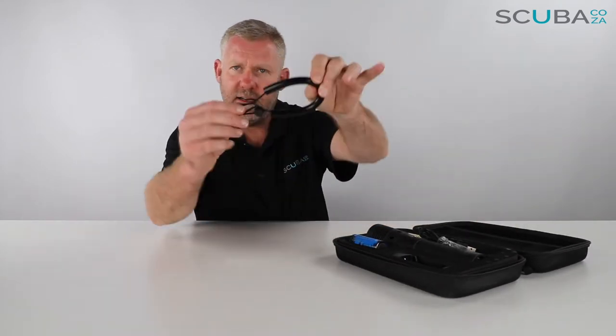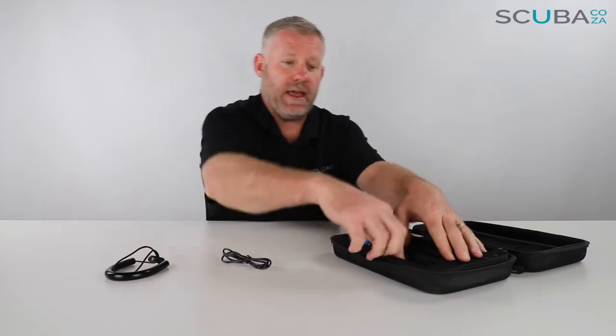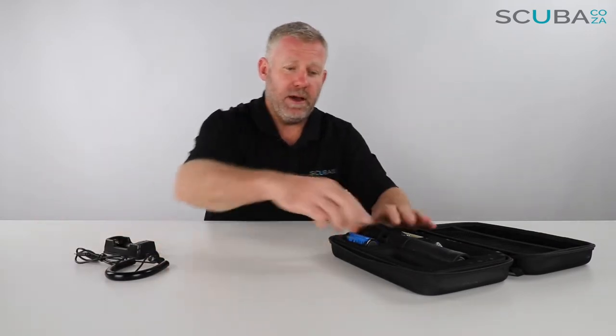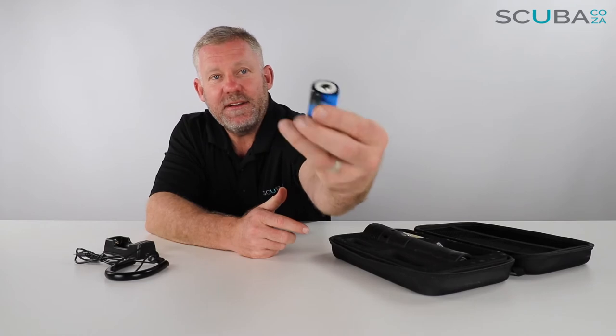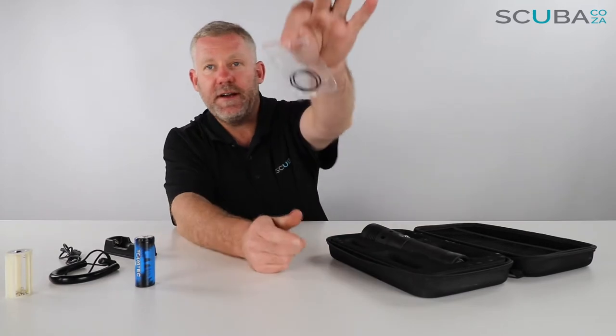Inside it comes with an instruction manual — it's important you read it beginning to end so you fully understand the workings of your Tobitech Fusion 1500 torch. There's a hand lanyard, which is quite cool and connects to the back of the torch. It also comes with a charger and charging cable, one big rechargeable battery — a high milliamp battery designed specifically for this torch — and an additional battery pod that takes three AA batteries, useful if you're on an expedition boat and can't recharge.